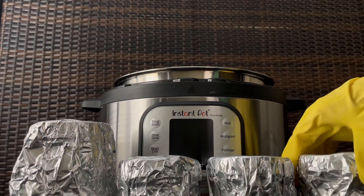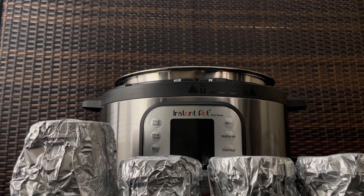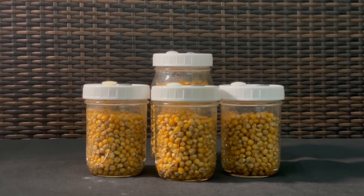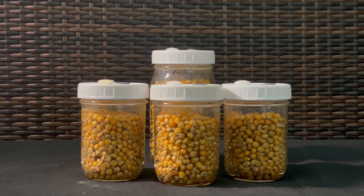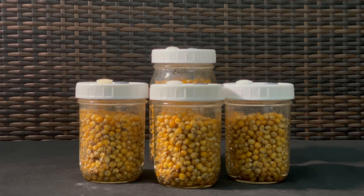Once they're all cool, you're ready to inoculate. In our next video, we'll cover how to inoculate the jars with a spore syringe. That's the end of this video — if you liked it, please consider giving it a like or hitting that subscribe button.